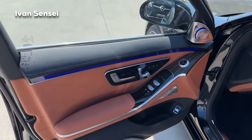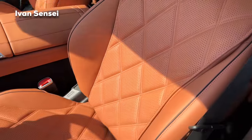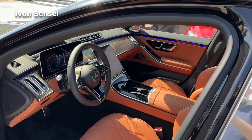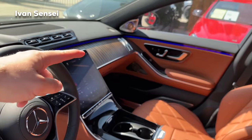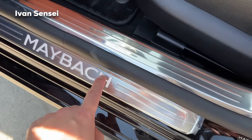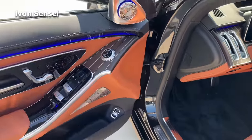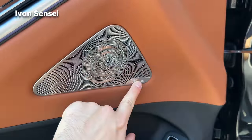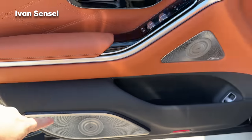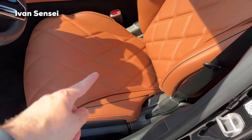Now we can see the beautiful ambient lighting in blue color. Check out this amazing exclusive Nappa leather — this one is Sienna Brown, with a really nice clay-court shade. There's also beautiful Walnut décor. The Maybach illuminated logo greets you when you enter — AMG gets AMG, Mercedes-Benz gets their logo, and here the Maybach gets its own special logo. There's also the 4D Burmester surround sound system, with three speakers just in the doors alone, plus beautiful diamond stitching.